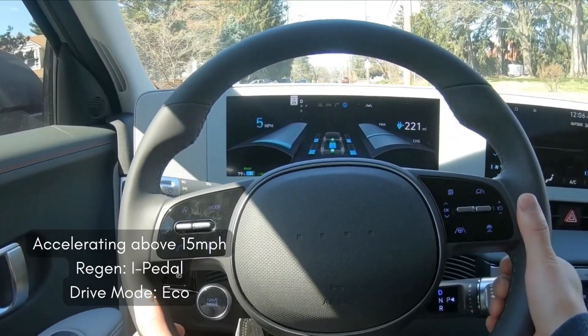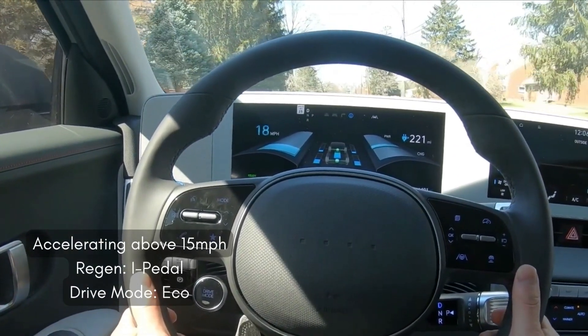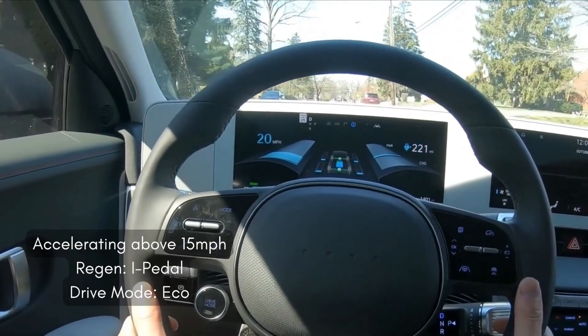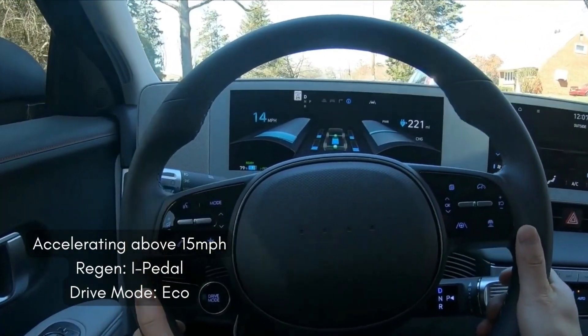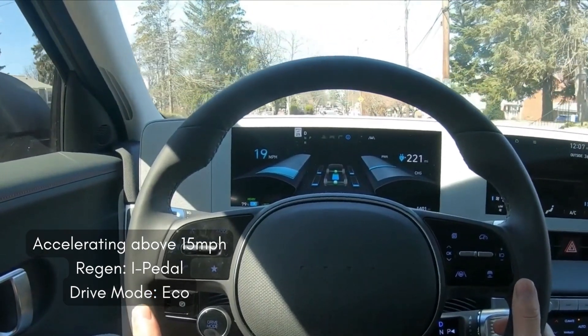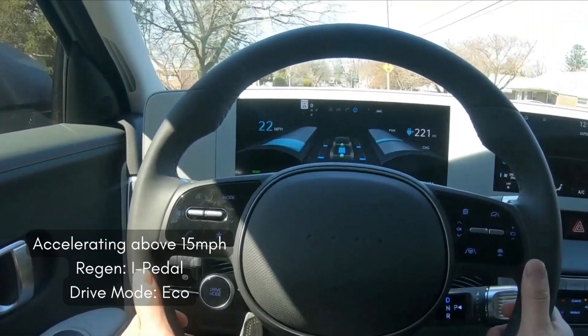If you try to drive with I-pedal regen in eco mode, you'll notice that you're going to be sending power to the front and rear motors at all times. No matter what I tried to do — no matter the speed, no matter the change in elevation — it was always sending power up front and to the rear. And that should hold true for all of the drive modes: eco, normal, sport, and snow.